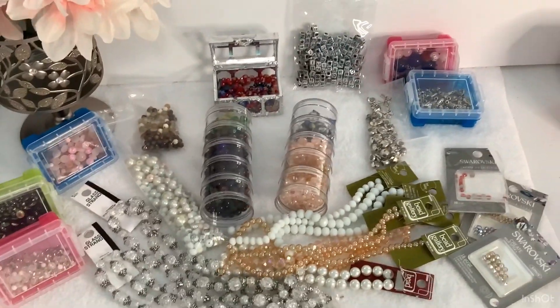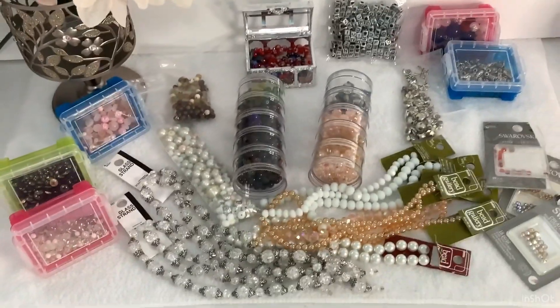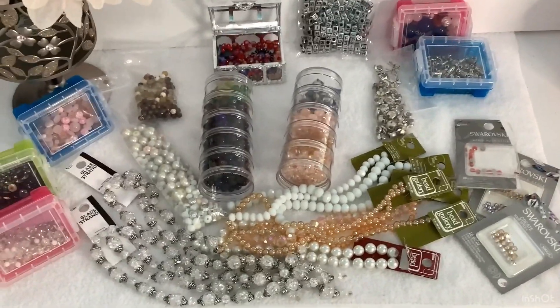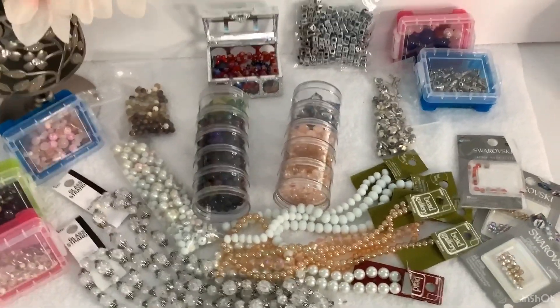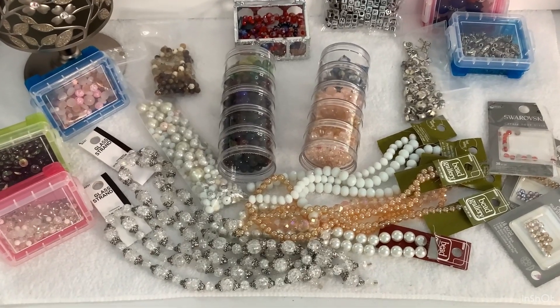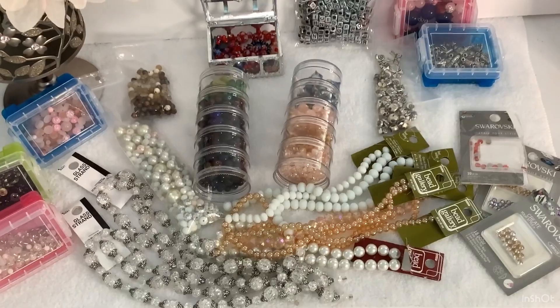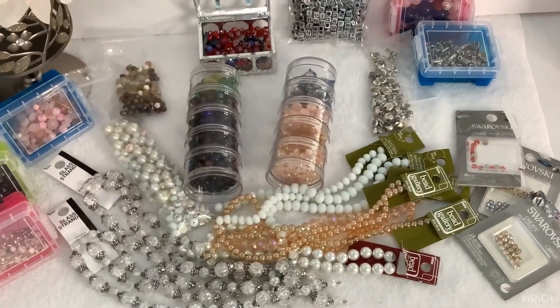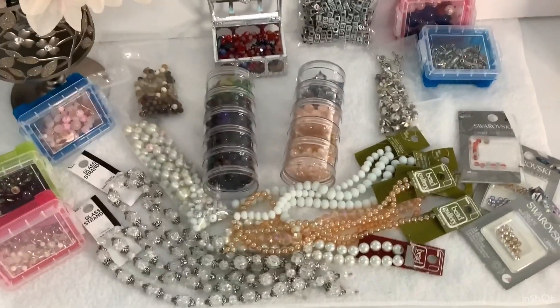Anyone interested in this bead lot, let me know. If you're interested, you can put it in the comment under this video, and also send me an email so I can send you an invoice.